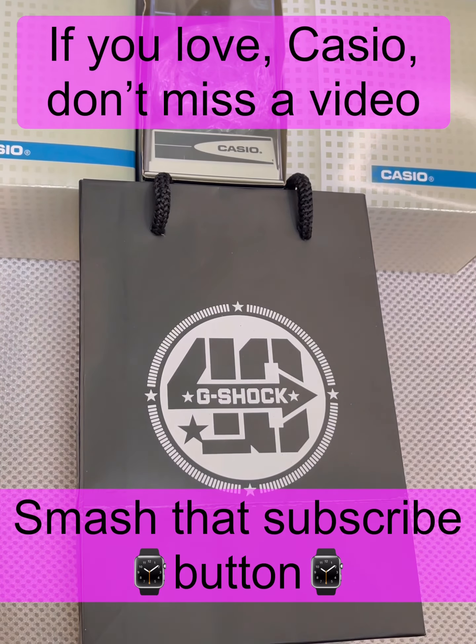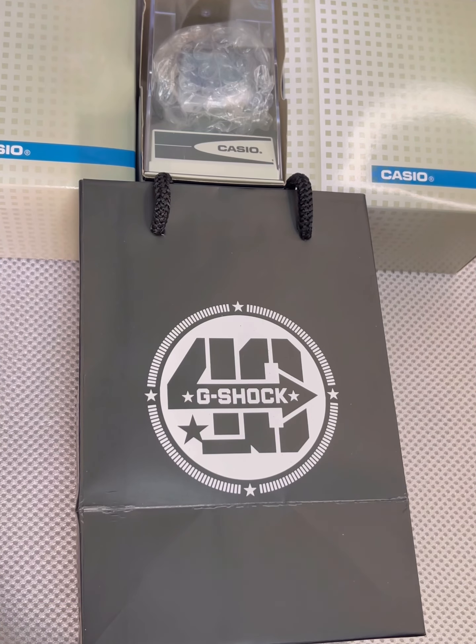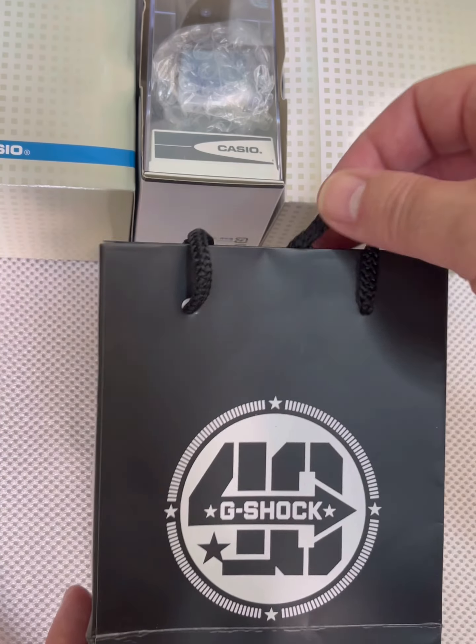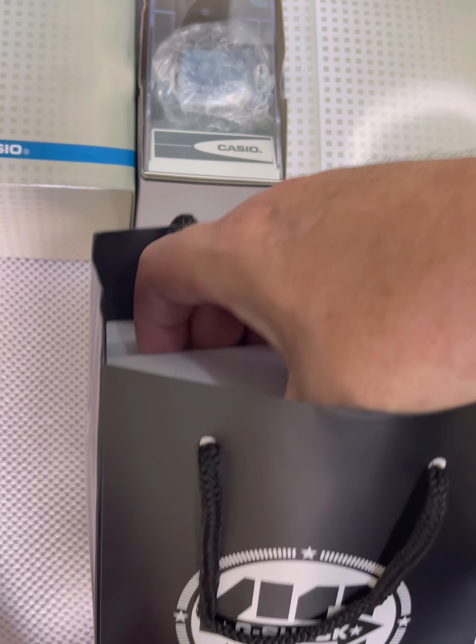Welcome back. Today we're going to be unboxing a women's Casio watch, something my wife picked out when we were at the mall at the Casio place. It is a Casio LTP-V006L and the color is dash 4B. Let's get it out of the box and take a little look at this beautiful Casio watch.